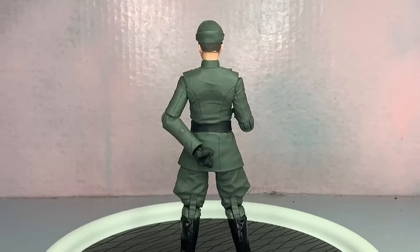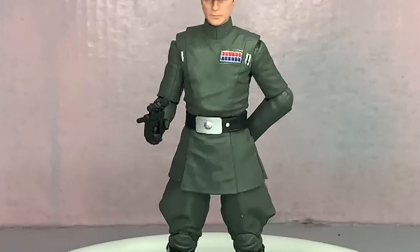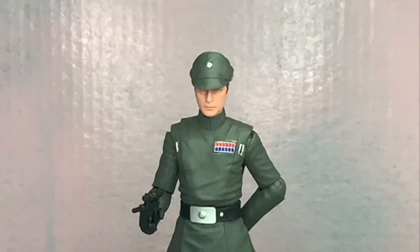He does look a lot like the actor. I don't know his name, but it's pretty detailed. Just an Imperial officer as far as I'm concerned. Let's get a close-up of him so you can see him a little better.